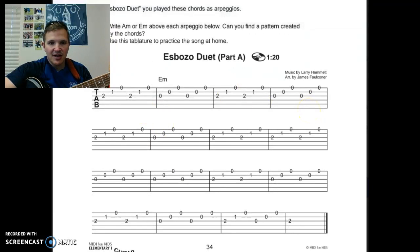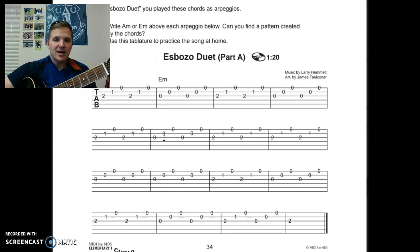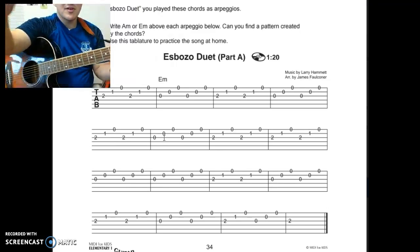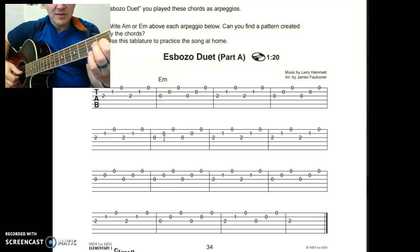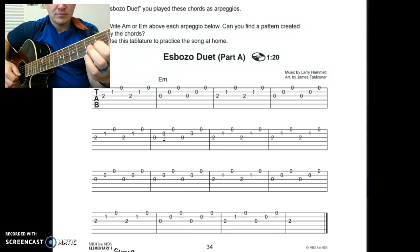I'm going to slide — I know it's hard to see because my face is in the middle there. I'll leave my camera on so you can kind of see what my fingers are doing. The first two measures are A minor, then E minor. Notice the end of the second line stays the same. Third line, the pattern changes a little bit. Fourth line.